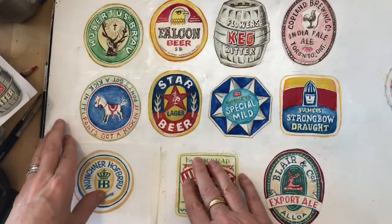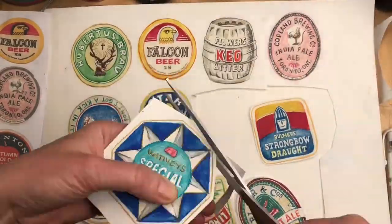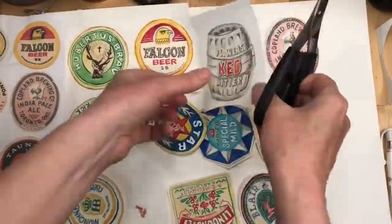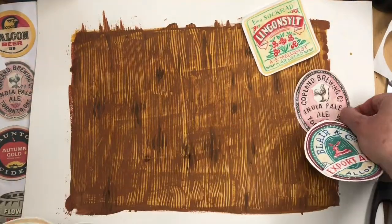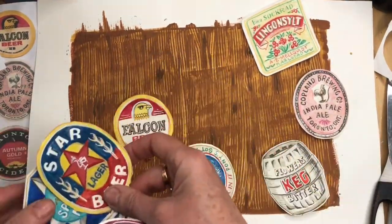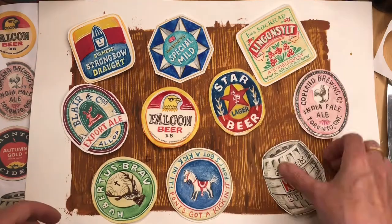Now all the beer mats are complete, it's time to cut them all out. You might like to leave a little white border around the edges, but they look just as good if you prefer to cut them closer to your artwork edges. They really do look like actual beer mats now! Once you've cut them all out, start to arrange them into a nice composition — you might want to refer back to that photo you took. Make sure some are overlapping the edges of the page so that the composition is even.